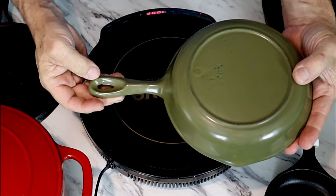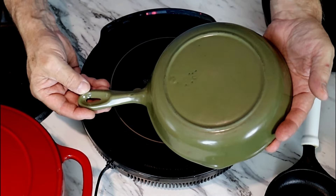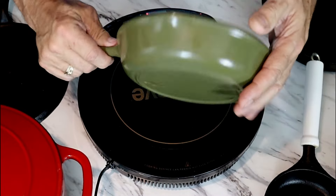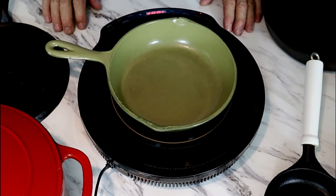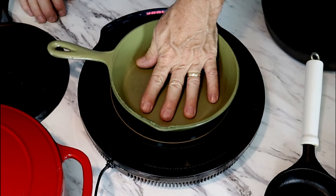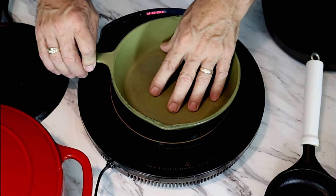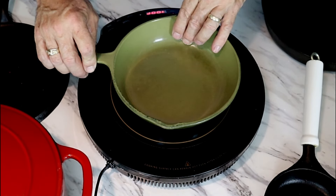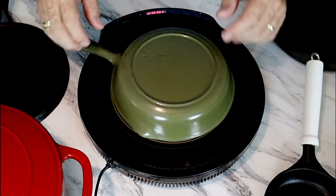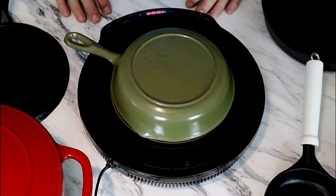We have a Birmingham Stove and Range number five enameled piece — this is a Century Series. Birmingham Stove and Range did not enamel their cookware themselves; they sent the cookware off to a third party to be enameled. Starting again on low — I'm feeling heat already. You'd think the enamel would have a little effect, but I suppose not. For smaller pans like a number five or number six, you can actually heat them upside down to get a nice even heat if you're worried about it. A seven and larger probably won't work that way.